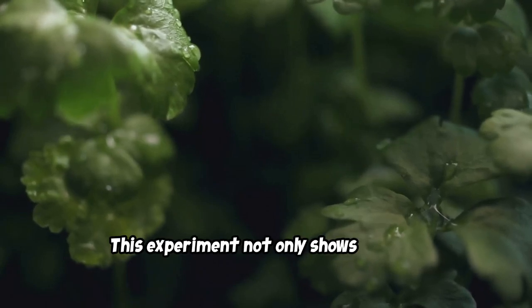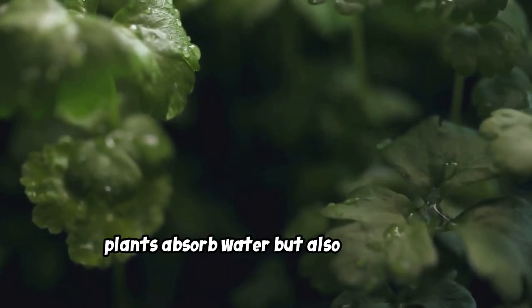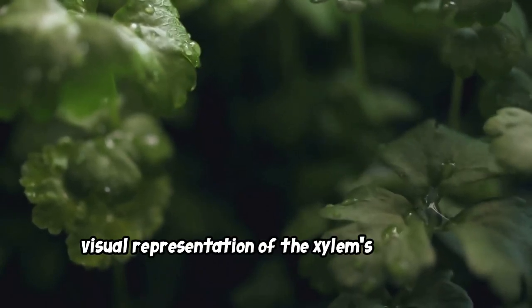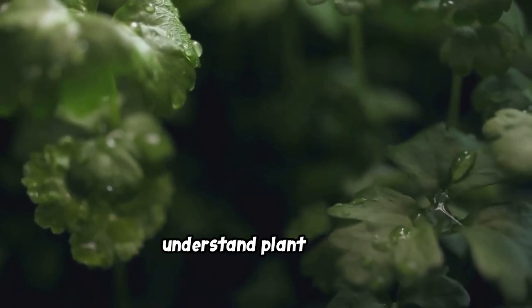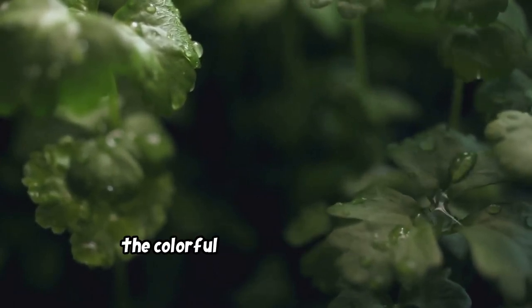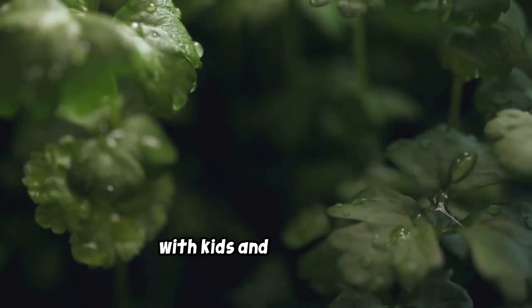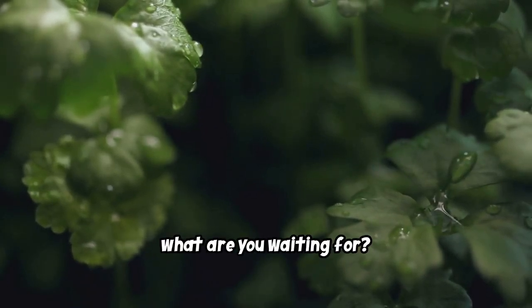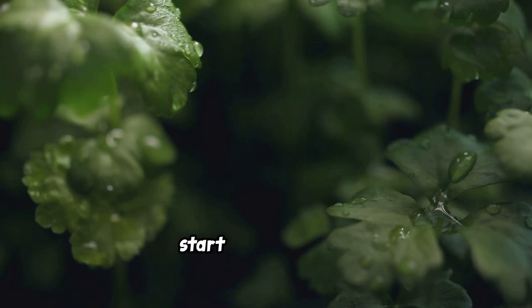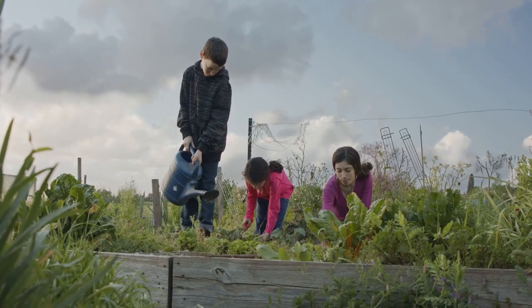This experiment not only shows you how plants absorb water but also gives you a visual representation of the xylem's function. It's a simple yet powerful way to understand plant biology, and the colorful results are always a hit with kids and adults alike. So what are you waiting for? Grab some celery and food coloring and start experimenting!